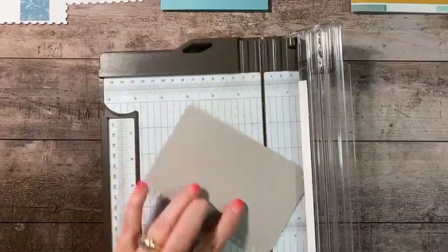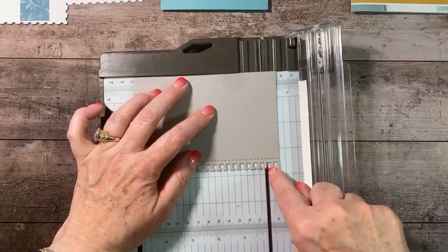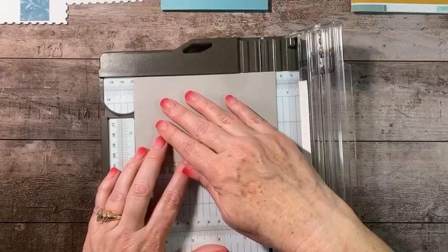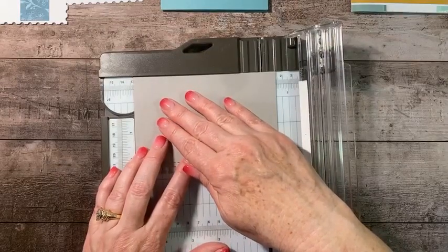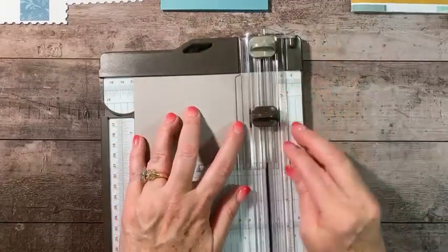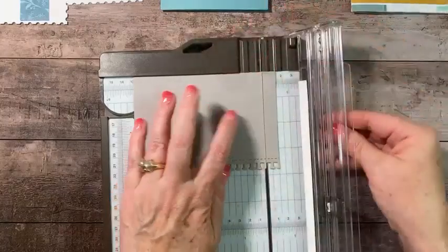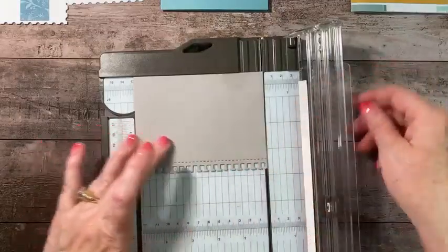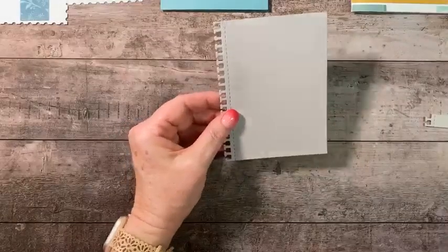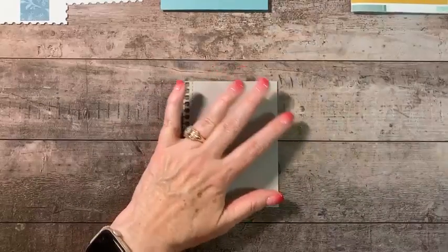I'm cutting this at three-and-three-quarters, then taking a look where it falls at five to see where that lands on my line — yes, I like that. I'll put it in the middle and cut back and forth so it doesn't damage the perforated edge. And this is the piece I'm left with — ready to go.